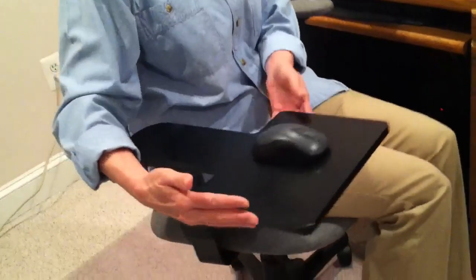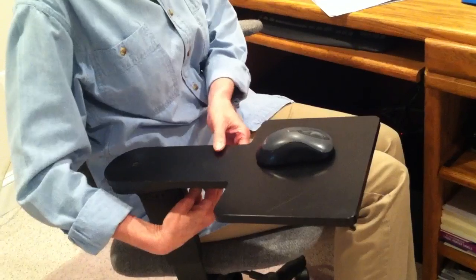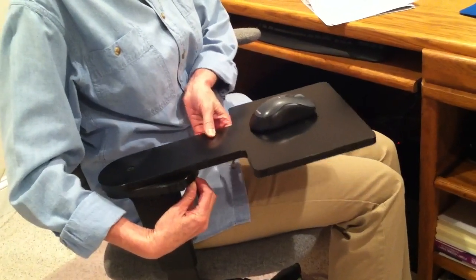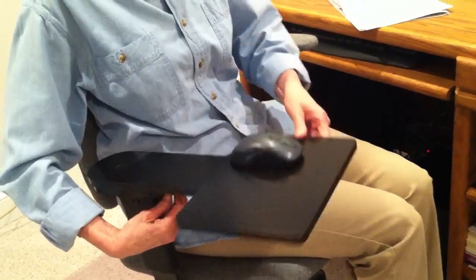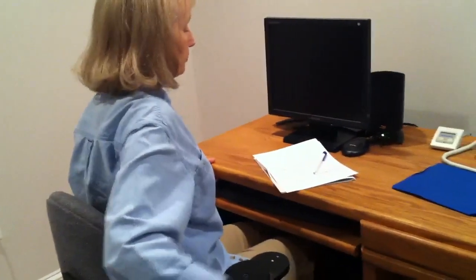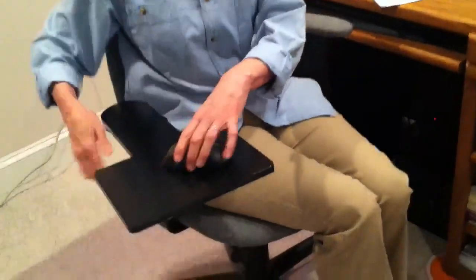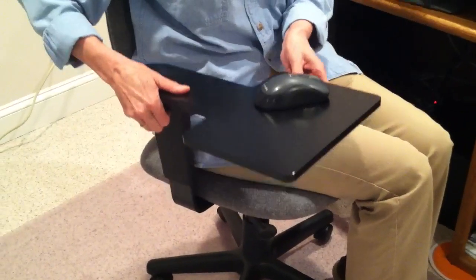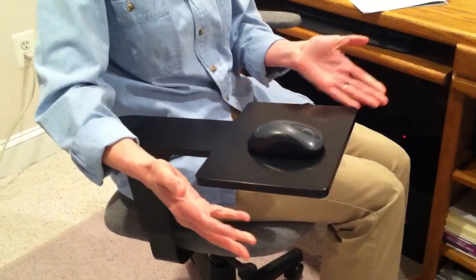So with my creative mind I invented the Resta Wrist. It's simply a mouse pad and an arm all in one. It adjusts in many different positions. You can even put it right in front of you for gaming, or you can swing it all the way out of the way in case you want to just pull up to your desk and write. It also adjusts up and down to accommodate for whatever height you happen to be, and it could be fully customizable.